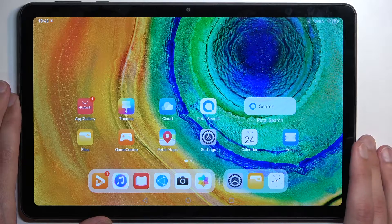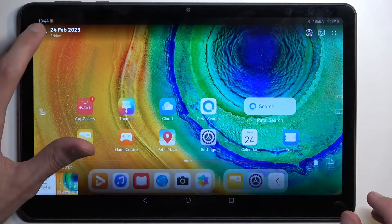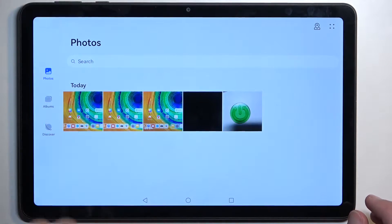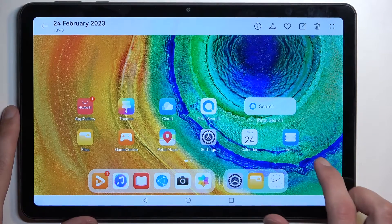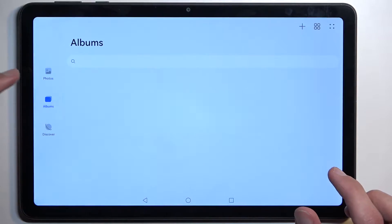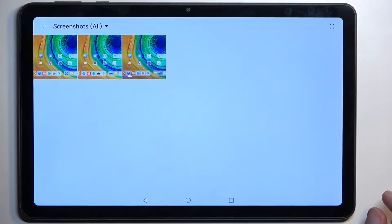Once you have captured your screenshots, you can then locate them in your Gallery application. You can see them right here at the very beginning — I have one screenshot and here is the second one. Also, if we go into Albums, it should create a Screenshots album like this one, where you will see all your screenshots and also screen recordings.